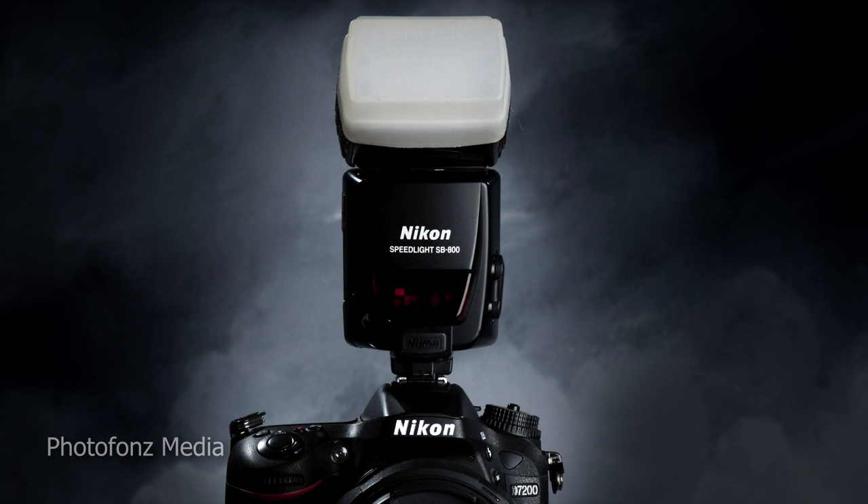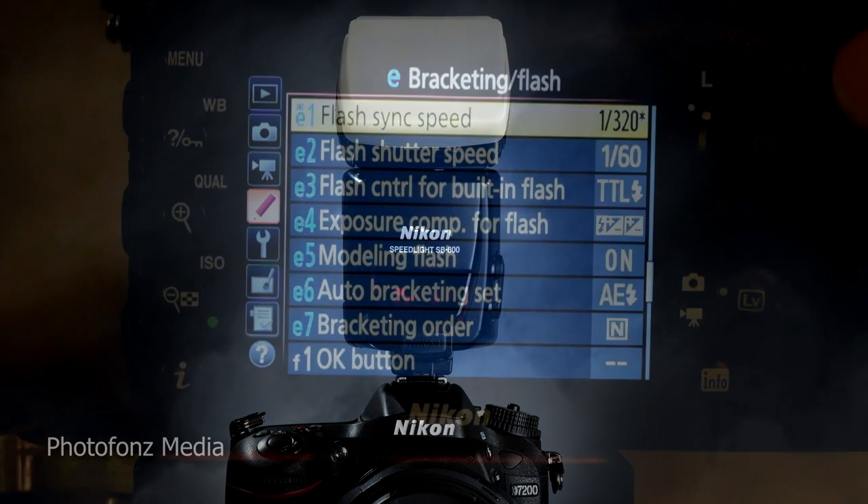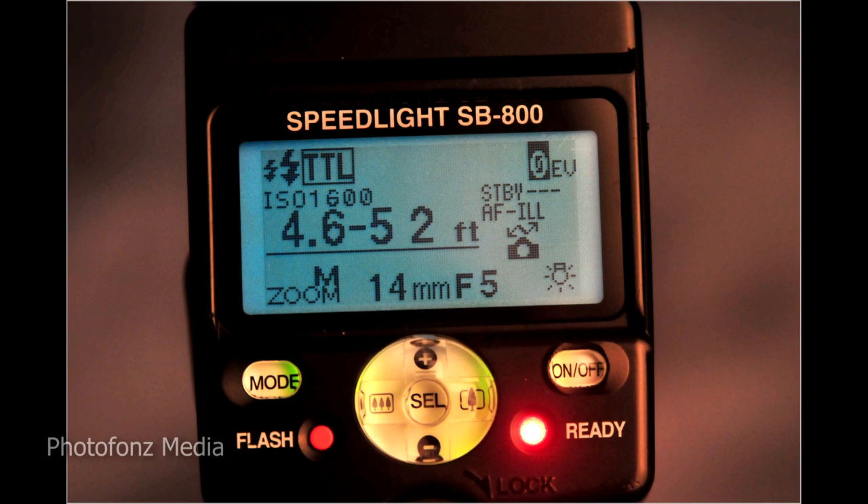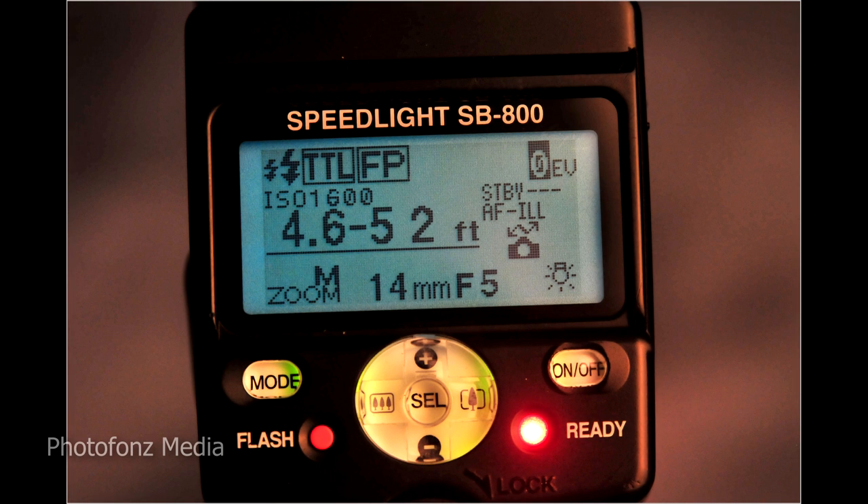You can also shoot TTL off-camera — put the flash on a light stand, have somebody hold it, or hold it off to the side. You can use more than one flash if you want, and this way you're able to go as fast a shutter speed as you want, up to 1/8000th of a second. Once you move your camera from 1/250th of a second all the way up, you can see on your flash that it says TTL, and when you make that switch the letters FP come up, indicating you're now able to get that faster sync speed.